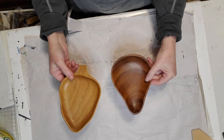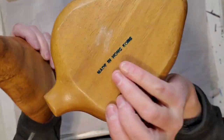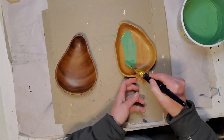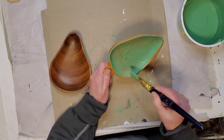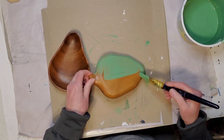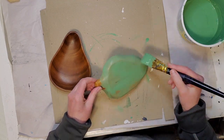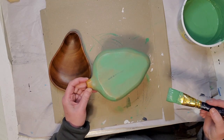For my next DIY, I found a couple of wood trays at my local thrift store — I paid about a dollar or two for each. They're both wood but different kinds. I'm going to paint these up with my homemade chalk paint, and this is that green color I was talking about earlier.